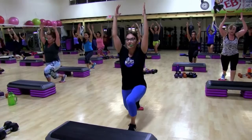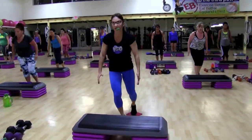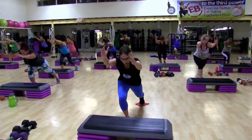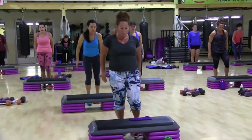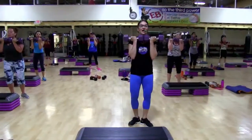And pulse that back knee — four, five, four, in, out, three, two, one. Other side.